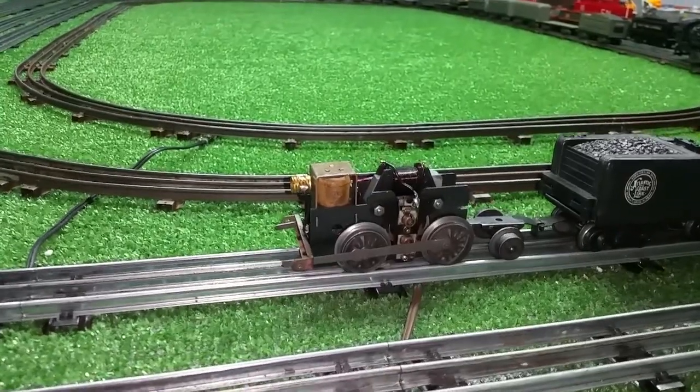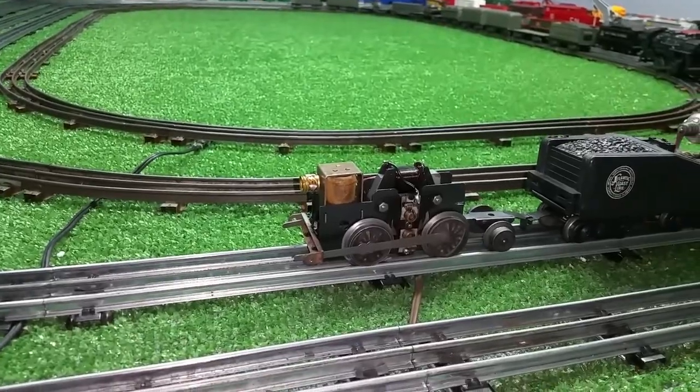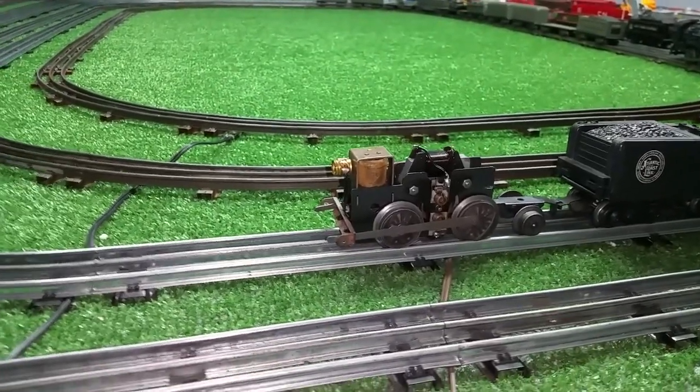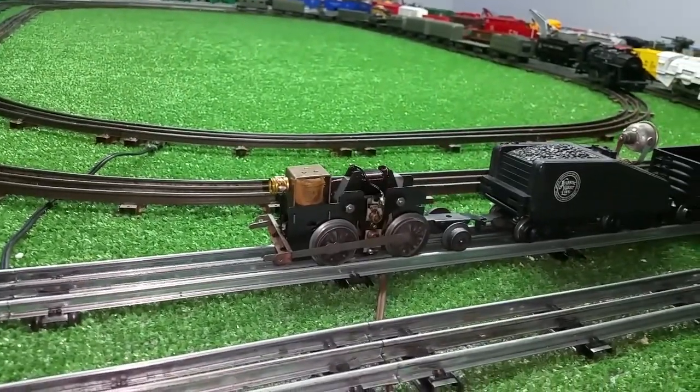It was, in fact, the armature. There was an open coil — an intermittent open coil — in the armature itself. So I had another armature, pulled it out, and put it in his motor. That solved the problem.